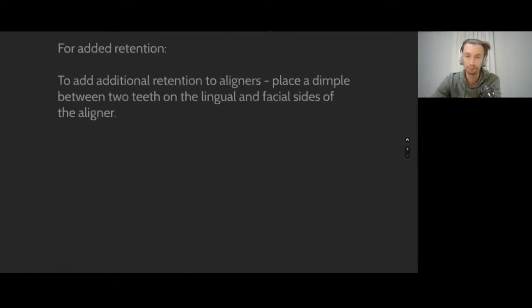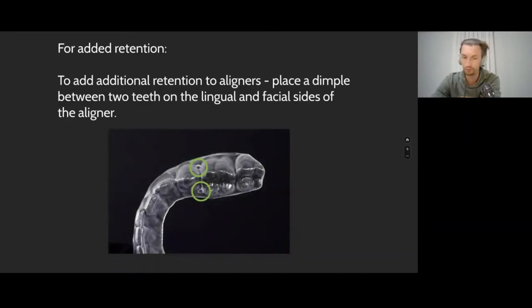First of all, why do I need it? I need pliers to add additional retention. When we make the notch, for example, in the area of the papilla, on the palatal and buccal side, we can get a much higher level of retention.